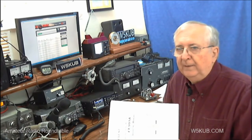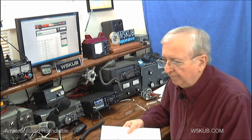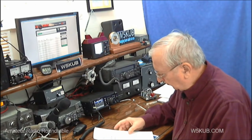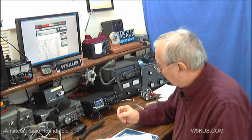I won this radio at the Huntsville Hamfest back in August, and I actually waited a couple months for the 991A to come out because it had the modification to have the real-time spectrum scope. The 991A does not have the real-time spectrum scope — it's just a static picture.